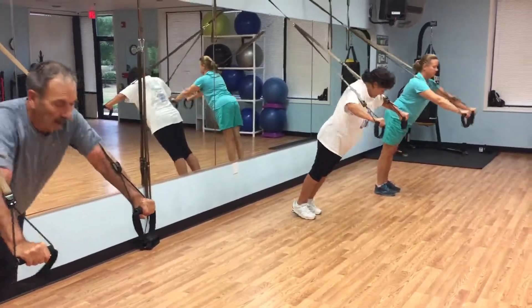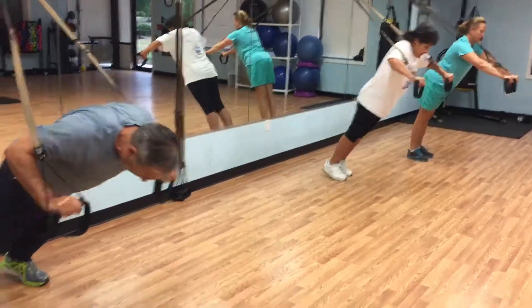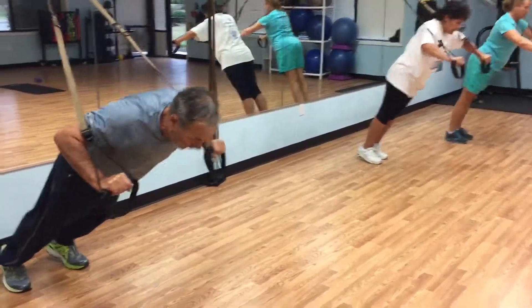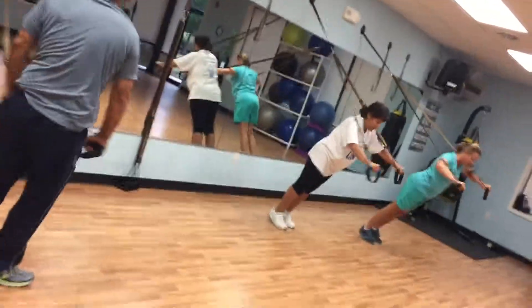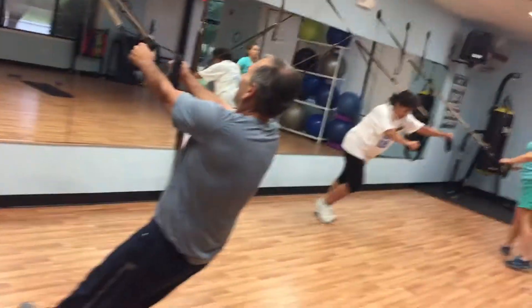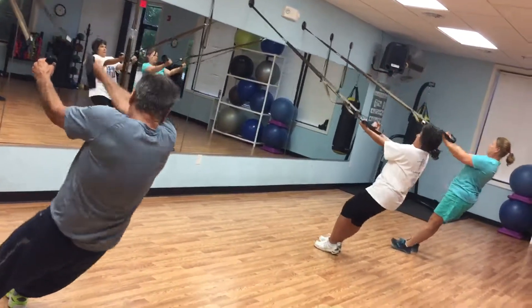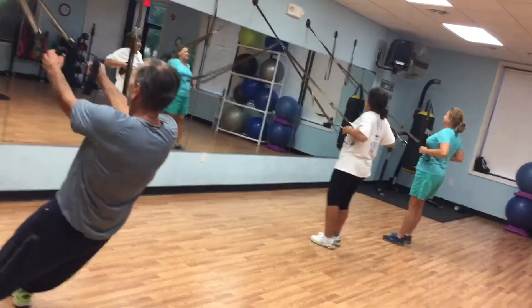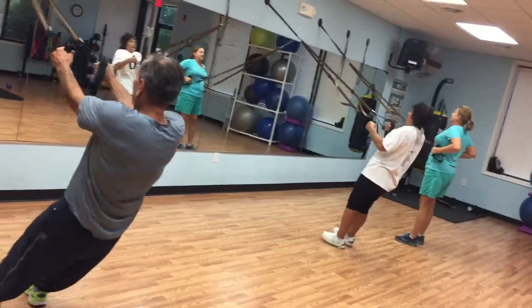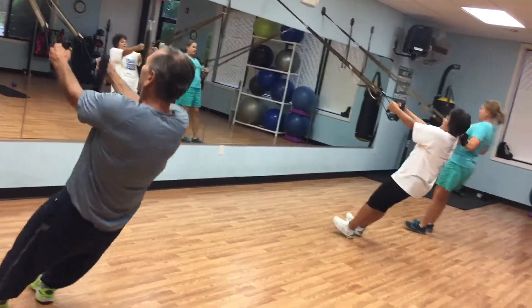When you're done with those 10, get into a row. Tighten up the stomach, drop the hips down. Good, ten rows. Row — not curl — row. There you go. It's one of those movements. When you're done with 10, drop into a squat.